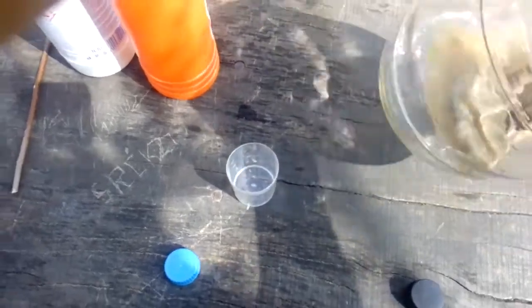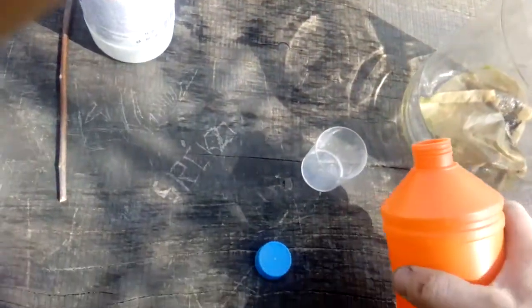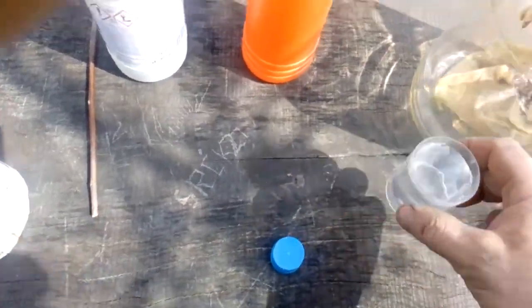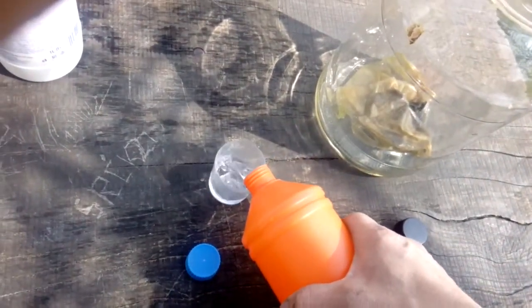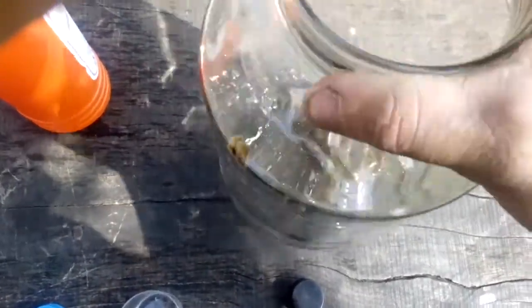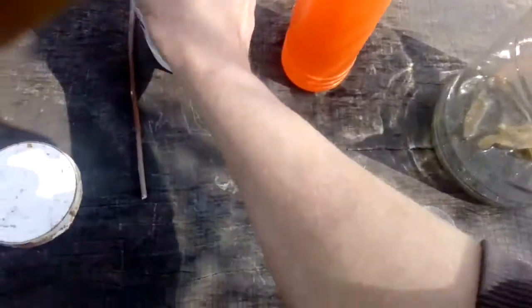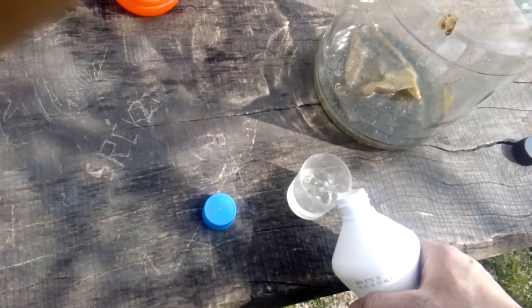Ok guys, now we put this filter with the wires and the fiber gold in the big jar. So now we refine this. I'm wearing a mask - I'm doing this outside because of the fumes.